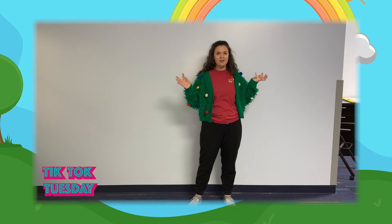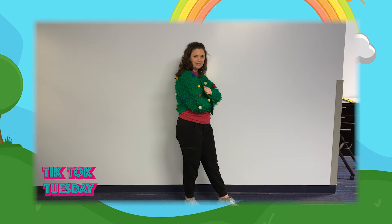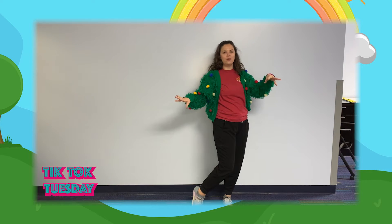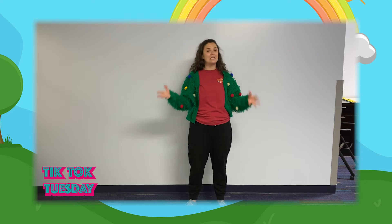Who doesn't love Christmas, right? So for this dance, if you would like, you can pull out your Christmas accessories — maybe a Christmas sweater, some fun antlers, whatever you want to do. And we're going to learn a fun little dance: Rocking Around the Christmas Tree. A Christmas classic.